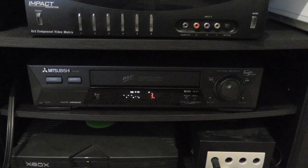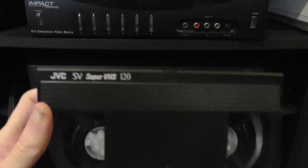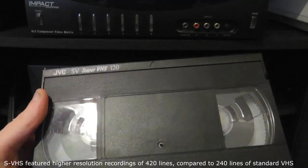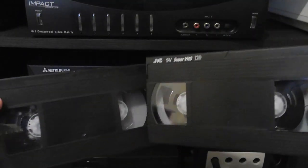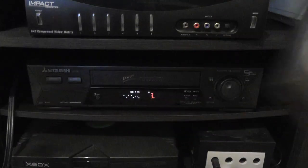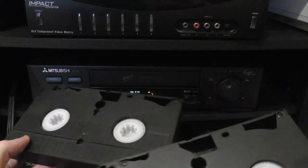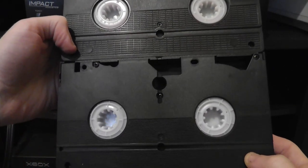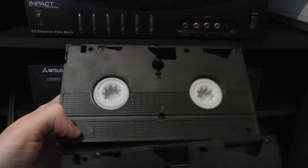Some of you may not know that there was actually an improved version of VHS that came out in 1987, and it was called Super VHS. This is a Super VHS tape. See, it looks pretty identical to a regular VHS tape — here are the two of them side by side. They look really identical, and even on the back they're pretty identical. But the VCR does know the difference between the two — it knows when an SVHS tape is inserted versus a regular VHS tape.